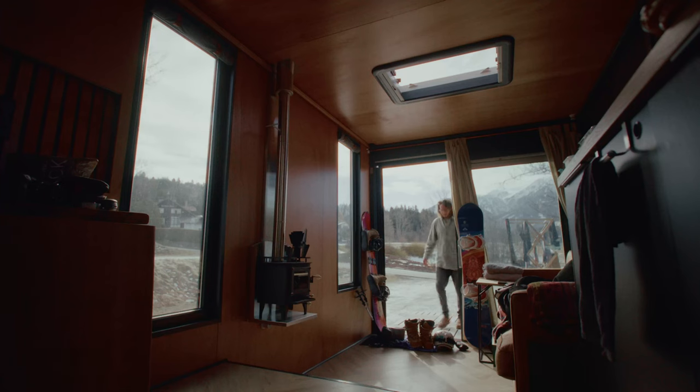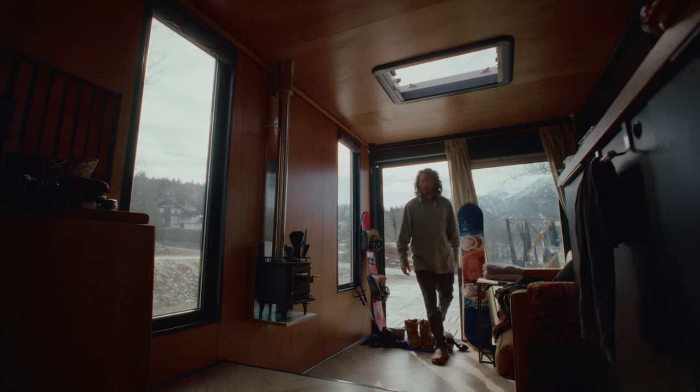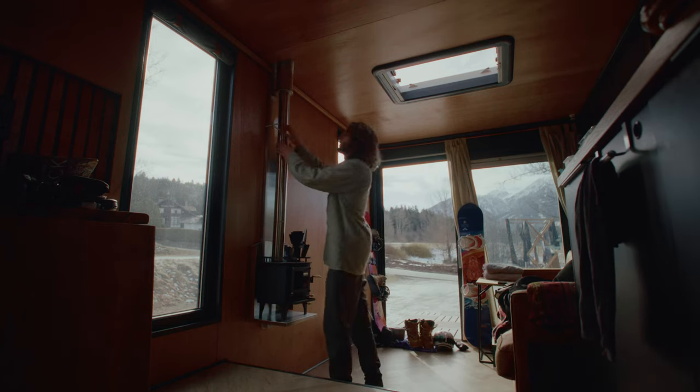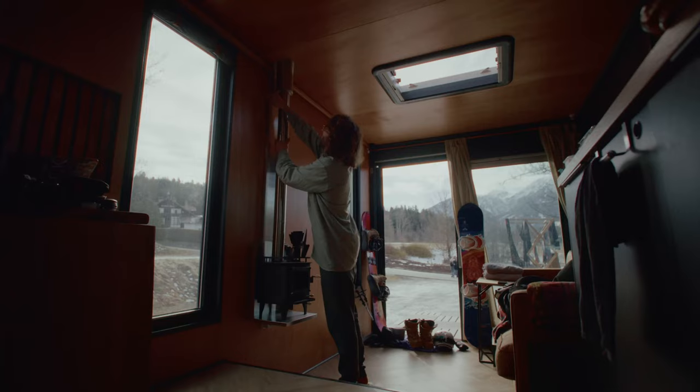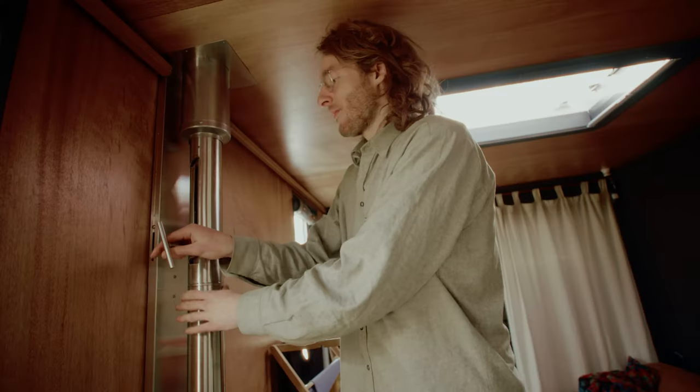That's why we've created a sliding flue pipe, so that we can extend it when in use and slide it in when we drive. Now let me show you how.